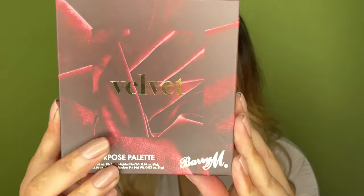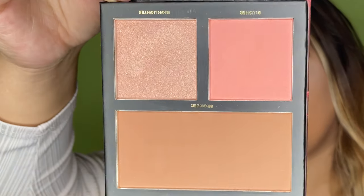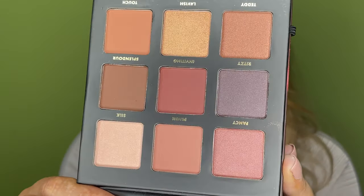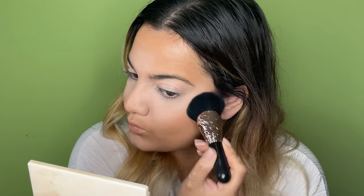For bronzer, blush, eyeshadow, and highlighter I have the Barry M Multi-Purpose Velvet Palette. You've got a bronzer, blush, and highlighter situation in here. These shades look really nice — I think if you're fair, light, medium, or medium skin tone this will look really good. I've also got a smoky mauve-toned eyeshadow palette which I'm really excited to use. First things first, we're bronzing. Not too pigmented, but it's definitely chiseling me.